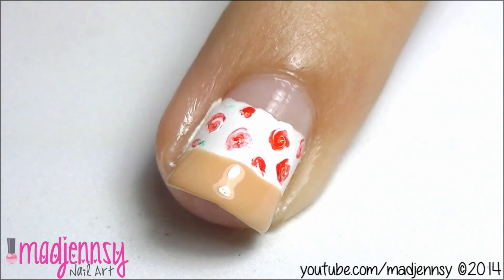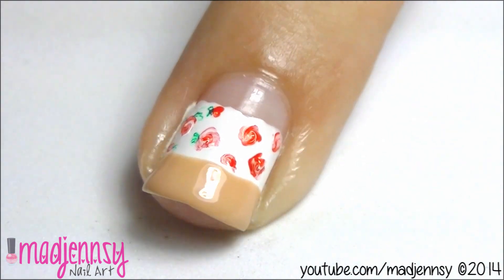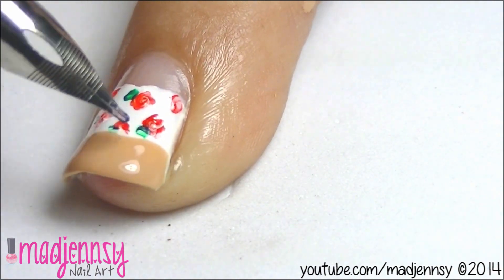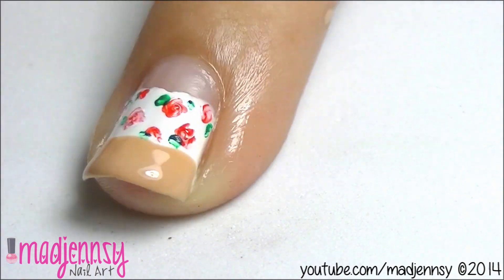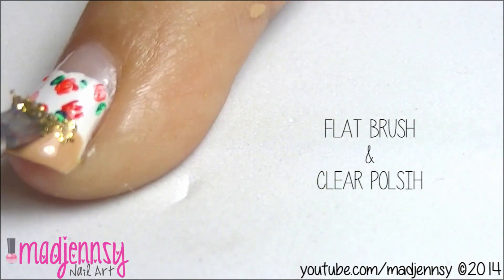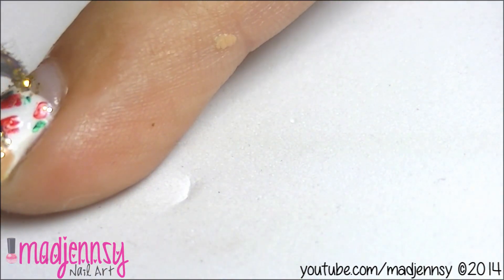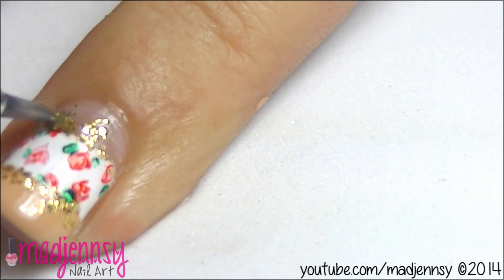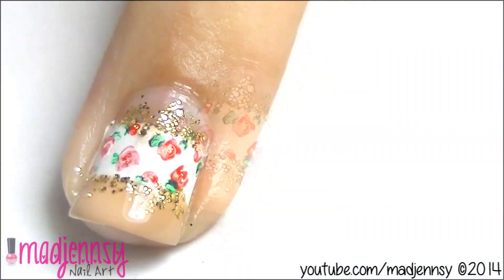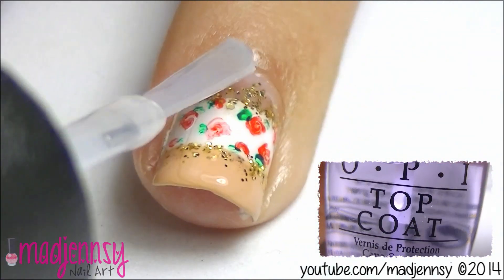Let's paint some green leaves. Now using a flat brush and clear polish, apply gold glitter over the edges as shown. Add a layer of top coat and finish up by placing golden microbeads.